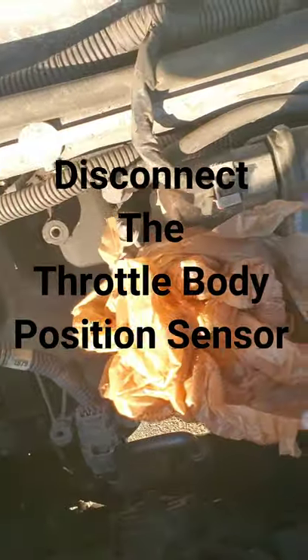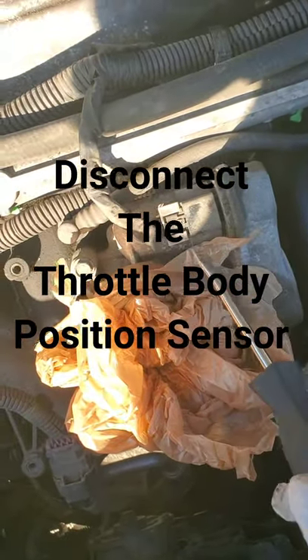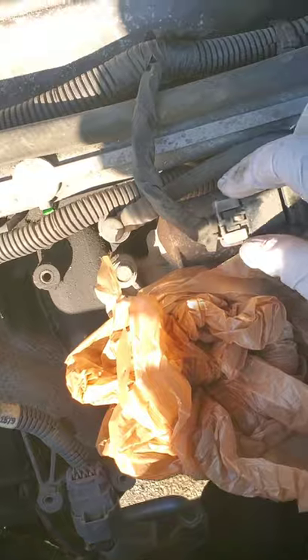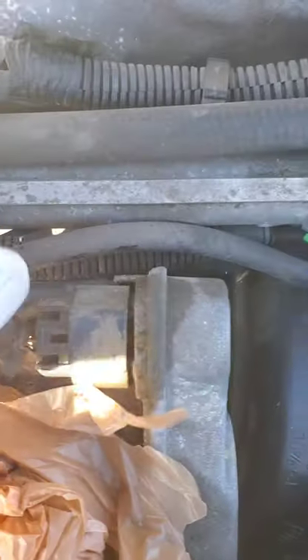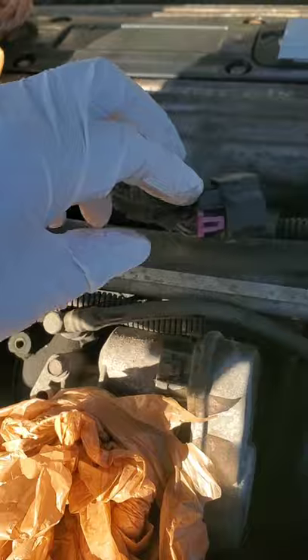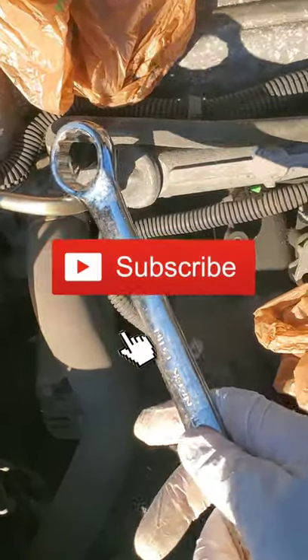Now you have to unplug the throttle body position sensor. Remove the gray clip first, then press down on the black tab and unplug it. Press down on the tab and unplug it, then set it out of the way.